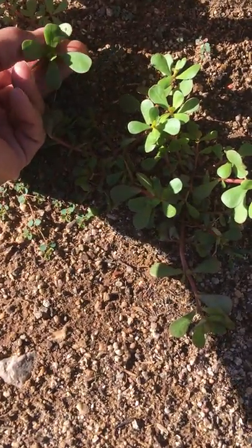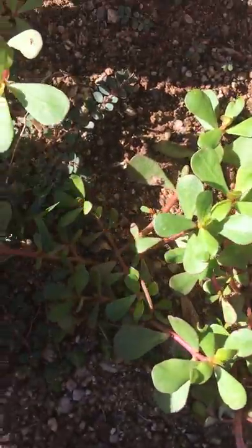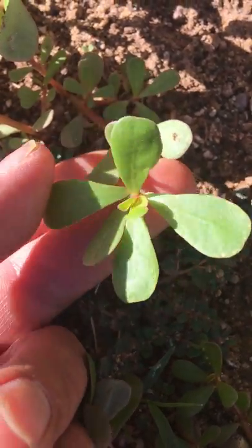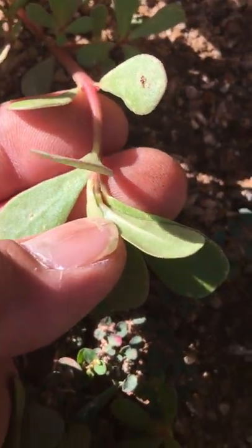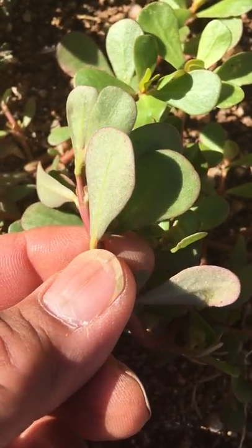I'm gonna shoot a quick video. These are it — they're growing all over our garden. Check out the leaves, they look like spatula or paddle-shaped leaves. The stems are reddish, and if you flip them over they almost have like a metallic sheen to the underside of the leaves.